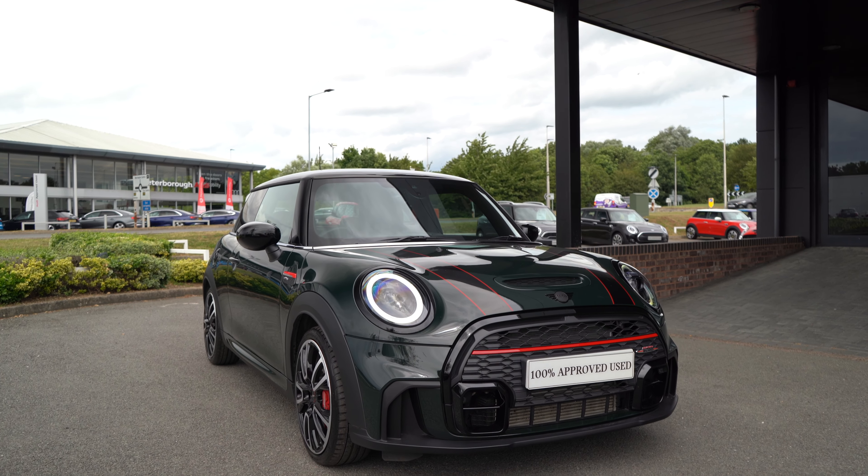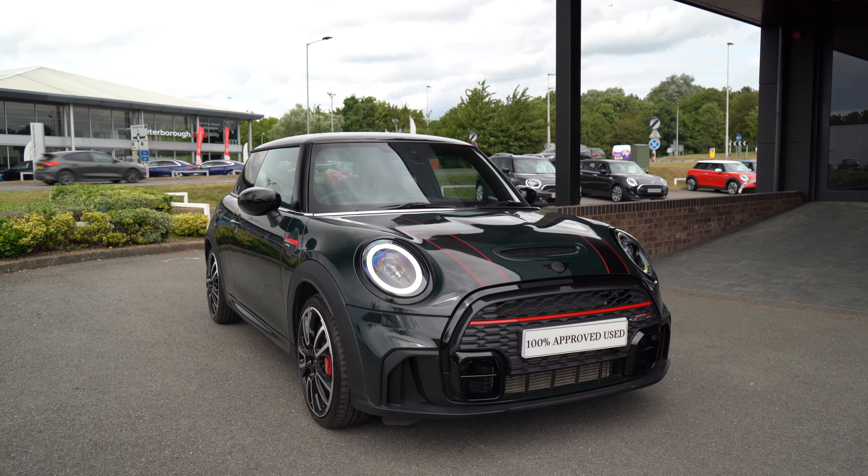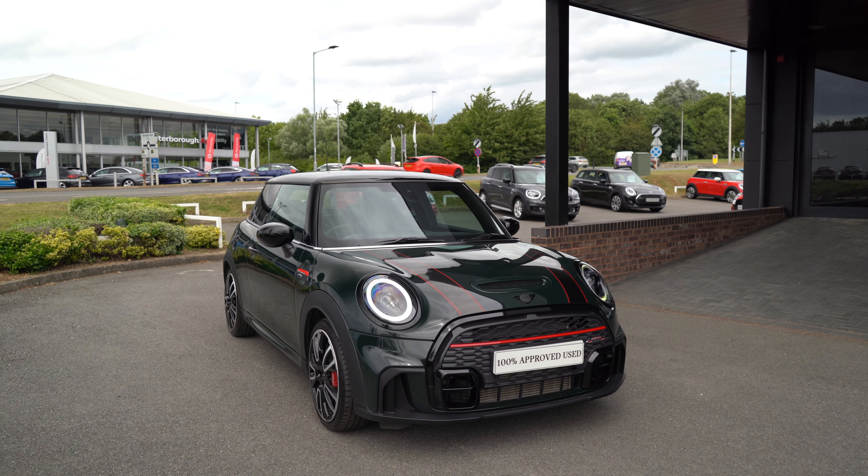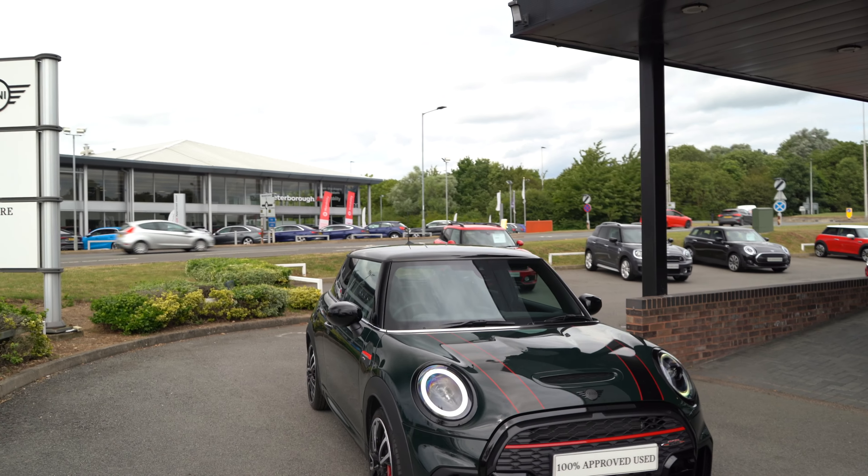Here we have it — another lovely three-door John Cooper Works hatchback finished in Rebel Green. This week's model is an LCI2, the most recent facelift on the John Cooper Works three-door hatch, featuring a new grille, some new additions in the lighting, a revamped interior, and a new back end on the car as well, which I'll cover in today's video.